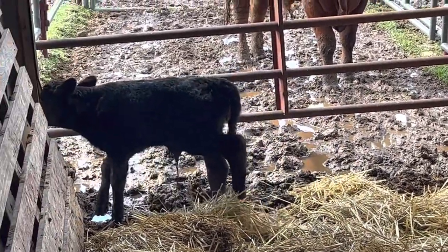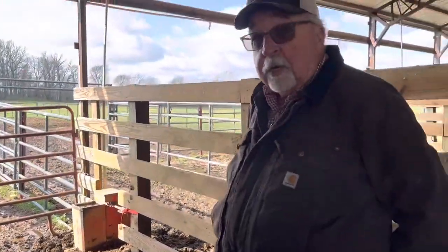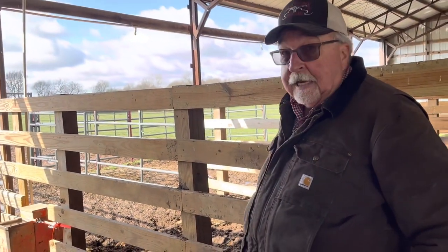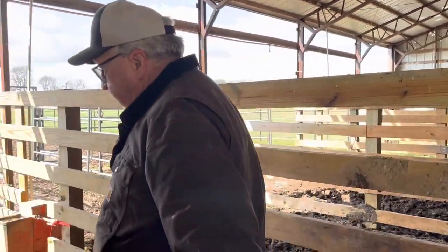99% of all freemartins never breed, so we'll treat her like a steer. She was born yesterday, so she has had colostrum - the mother did make enough of an udder to provide them colostrum. Colostrum is the first milk after they have a calf and it's full of antibodies and nutrients.